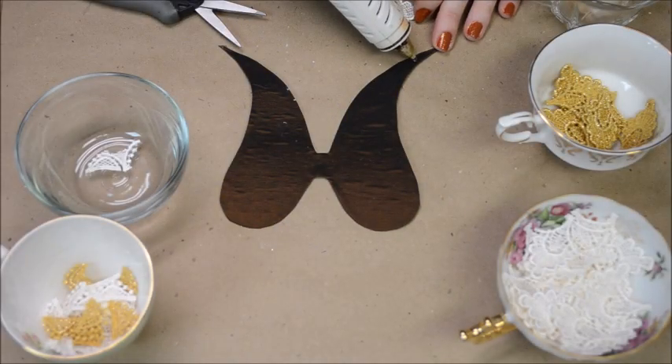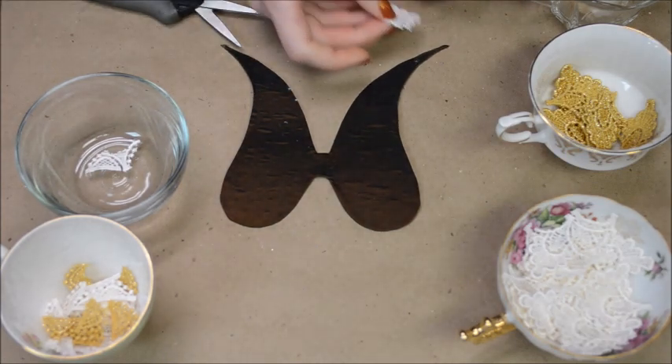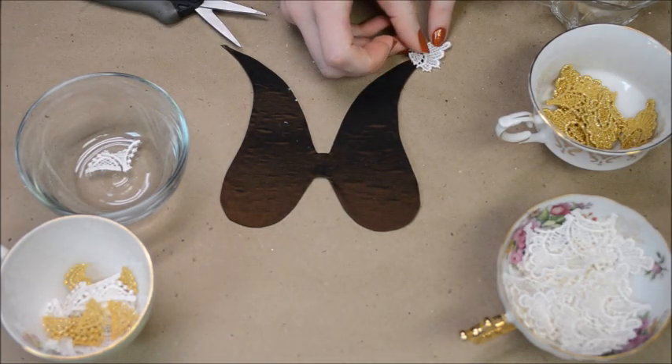Now it's time to get friendly with your hot glue gun. I attached each individual piece of lace or feather that I was working with one at a time.